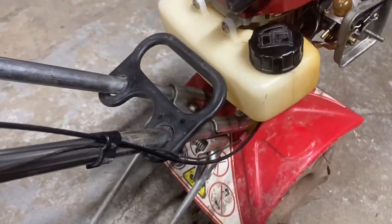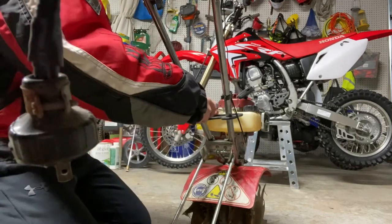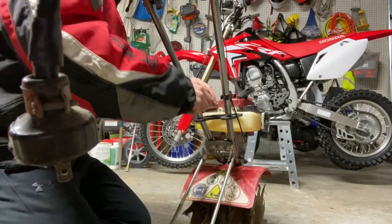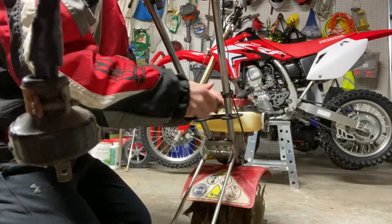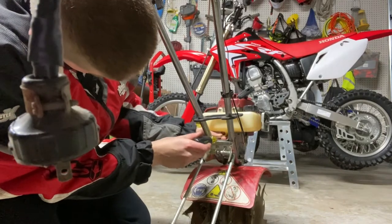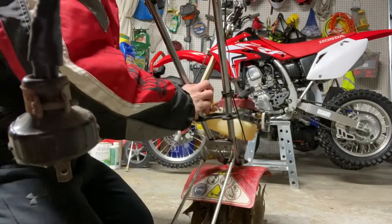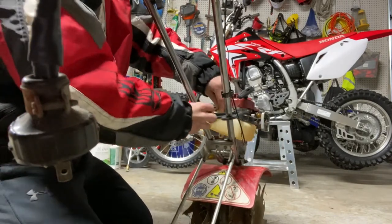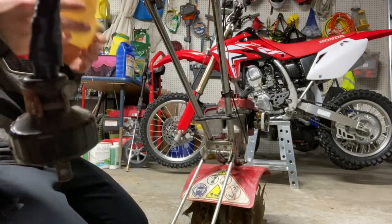Next I'm going to take the tank screws out and this whole thing should come right off. I have the tiller leaned up against my workbench because the kickstand just wasn't working out. Alright, all three screws are loose now — we just got the last screw out. There it goes — here's the old tank.